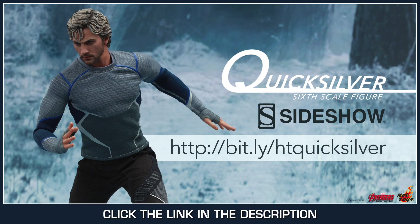If you did not see this coming, then get your Hot Toys Quicksilver at SideshowCollectibles.com. Link is in the description.